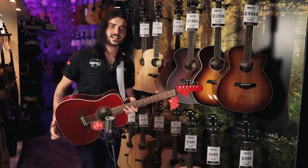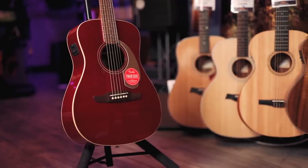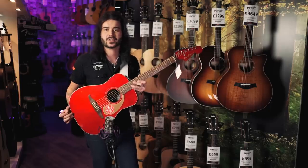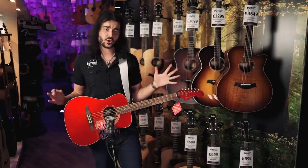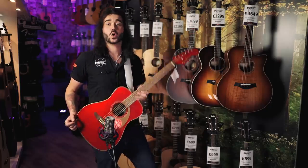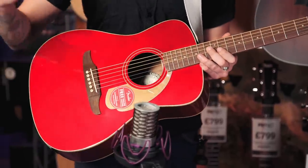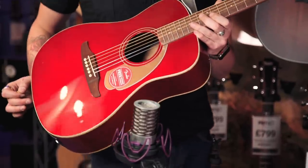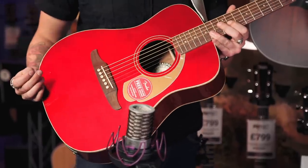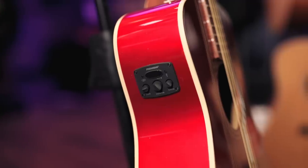This is the Fender Malibu Player Guitar. Doesn't she look great? In my humble opinion, this is one of the best-looking acoustic guitars Fender brought out in an awfully long time. It's slightly shorter, almost a folk guitar, if you will. It's got a Malibu body shape, which is awfully folky. It's a 24.1-inch scale. This finishes in candy apple red — it does come in a few lovely finishes. Lovely gold appointments, a three-ply gold and white pickguard. Solid spruce top, mahogany back and sides.